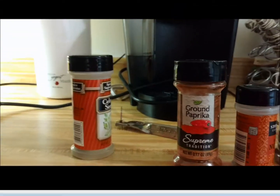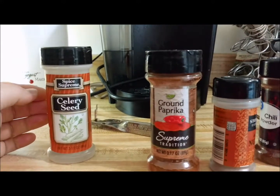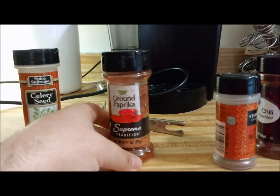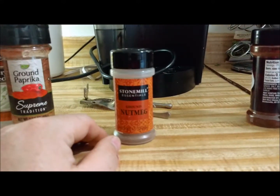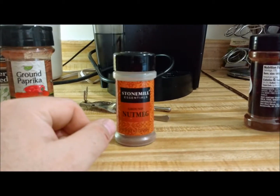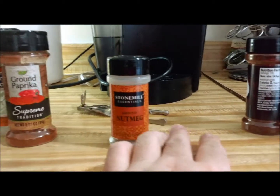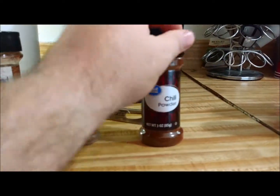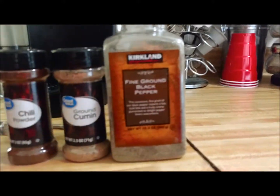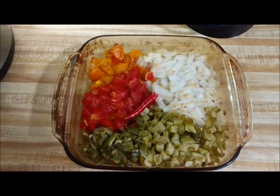The vegetables need just a little bit longer. I went ahead and added my seasonings — I don't have a packet of chili seasoning mix, so here's what I did: about one teaspoon of celery seed, one tablespoon of ground paprika, just a tiny pinch of nutmeg — you don't want a bunch of it, just enough that it gives a little different taste without tasting like nutmeg. Then two tablespoons of chili powder, two tablespoons of ground cumin, and about a tablespoon of ground black pepper.